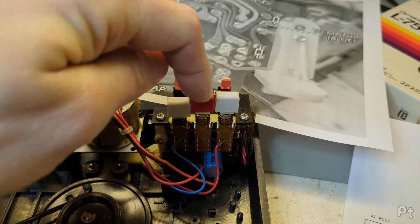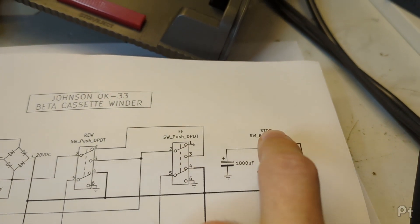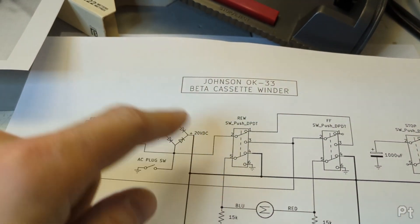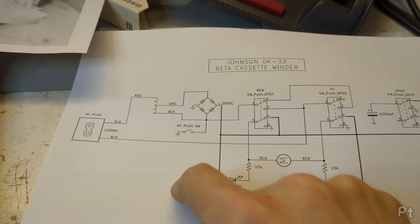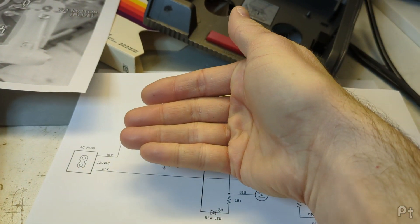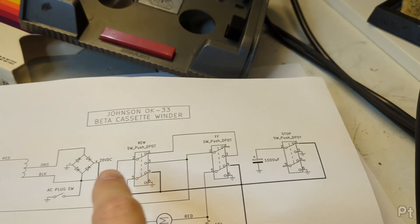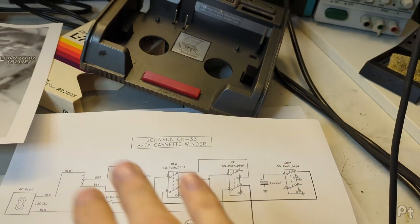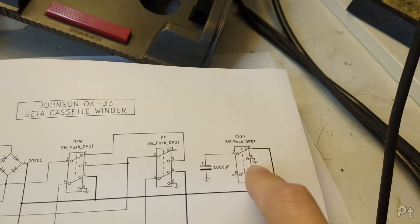The stop button, besides mechanically unlatching these switches, also discharges the capacitor. In a normal state with stop not depressed, this thousand microfarad filter capacitor is connected to the 20V DC. The DC that comes off the bridge rectifier has ripples - you've essentially just flipped the negative side of an AC sine wave positive but haven't filled in the gaps. The capacitor fills in those gaps - during the upswing of the sine wave it charges, during the downswing it discharges. But to discharge it when you press stop, it just shorts it to ground.